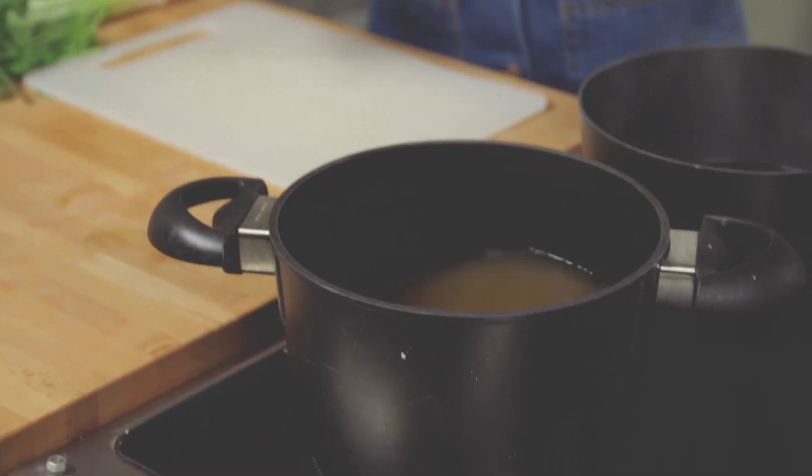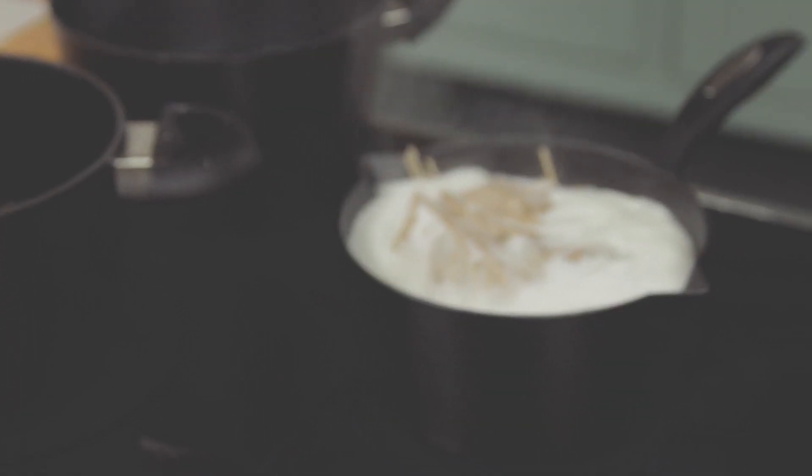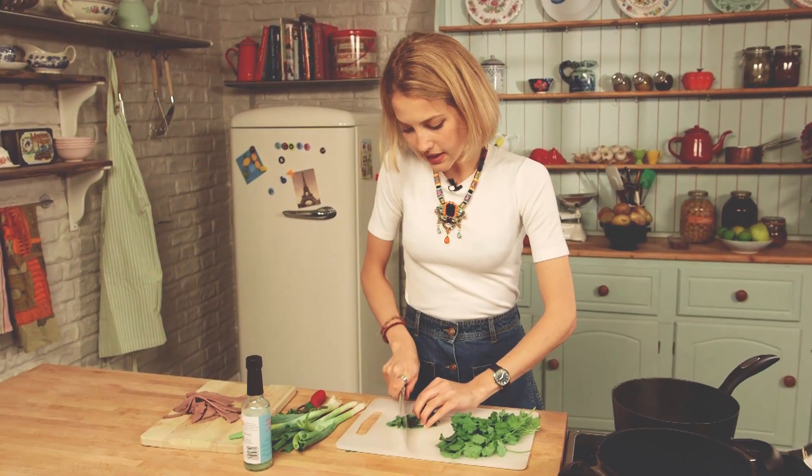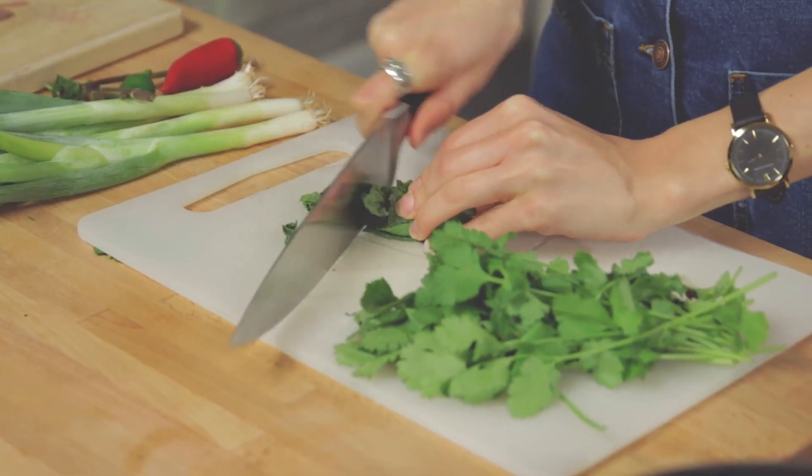While everything is cooking — my noodles, eggs, and stock — I'm going to chop up some herbs. We've got a nice mixture of some mint and also some fresh coriander. Pop them down, roll them up a little, and just run your knife through nice and roughly. Pop that to one side.